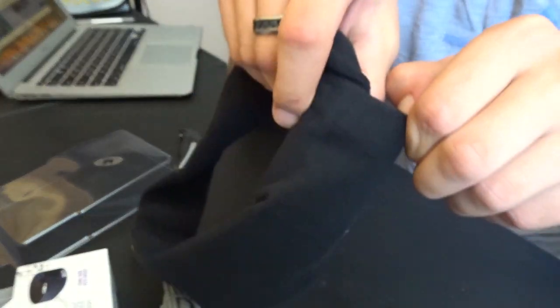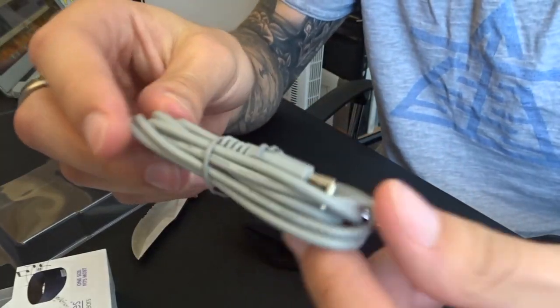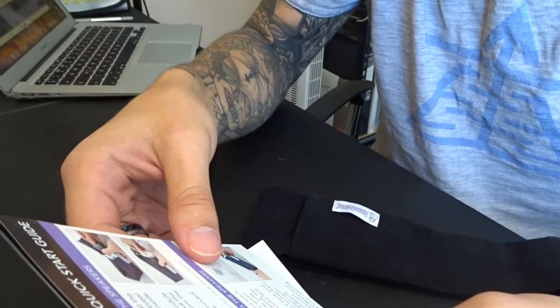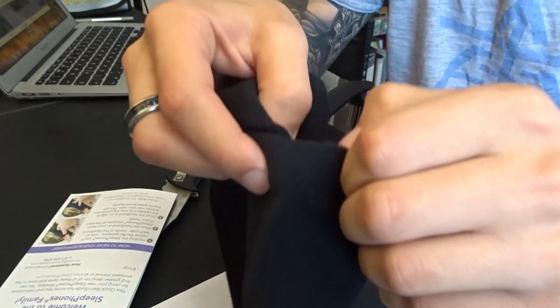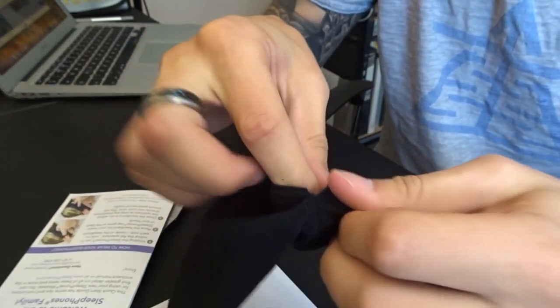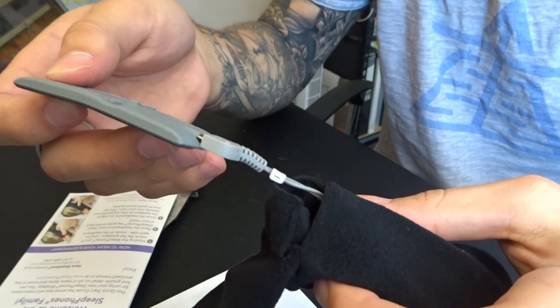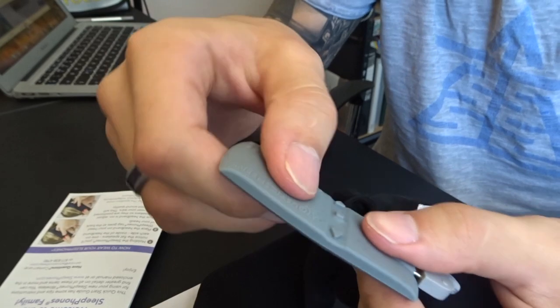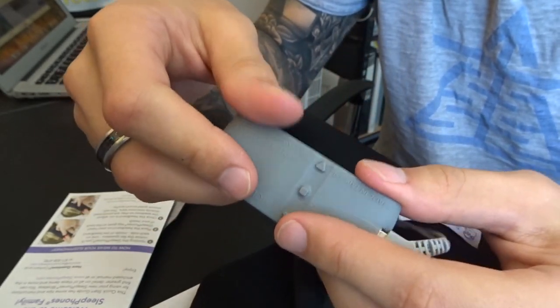There's some sort of velcro thing here, not sure why. We've got a micro USB cable and some instructions — 'open the hook and loop at the back of the head.' So it looks like everything is controlled through this section here. This is the main thing and it's made in this kind of soft rubberized material.